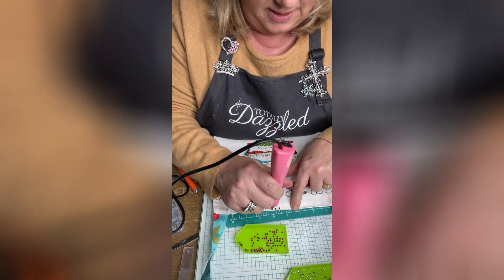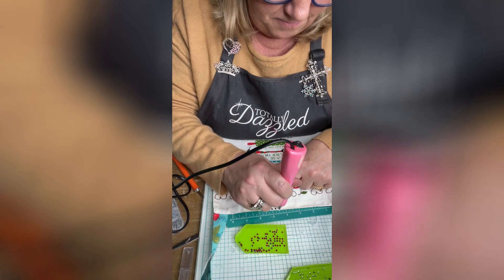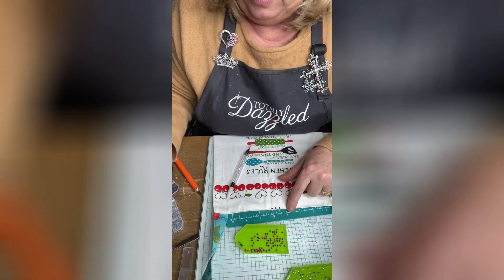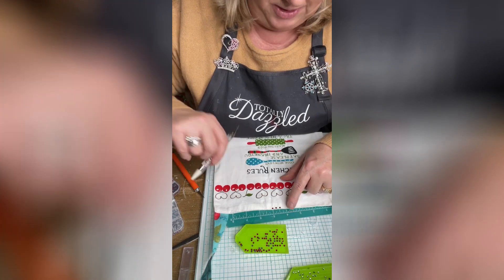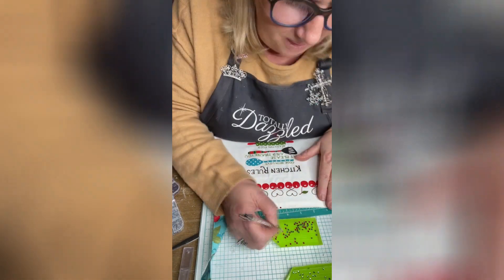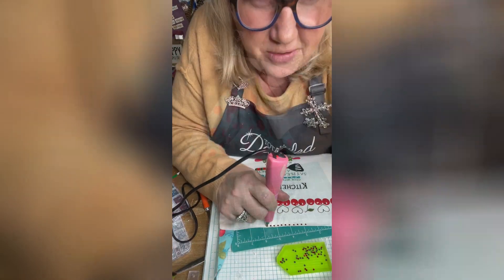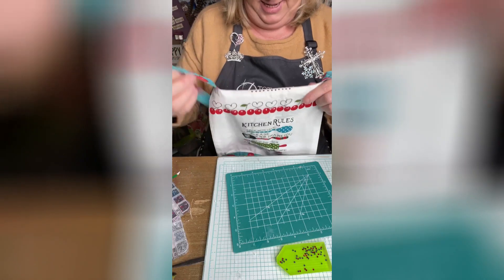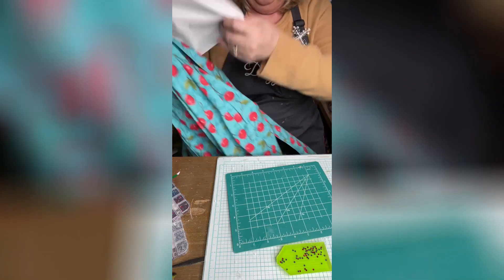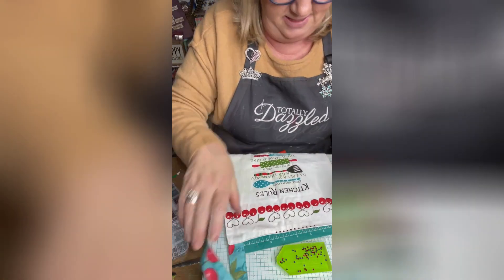Right now we're going to go across the top of this apron, and we're just going to continue doing this across the top. Kind of just that by itself is really cute, but no — we're not that minimal here, we gotta be extra!